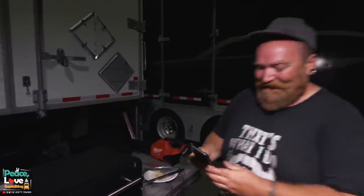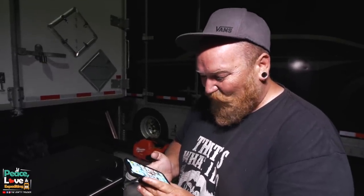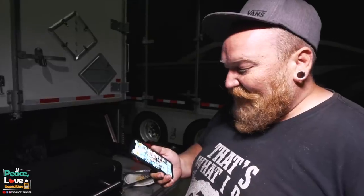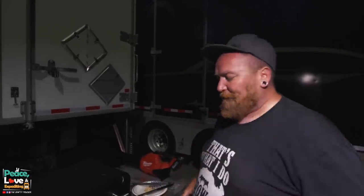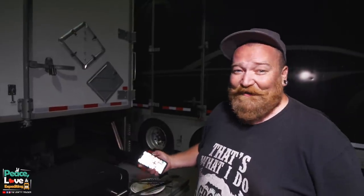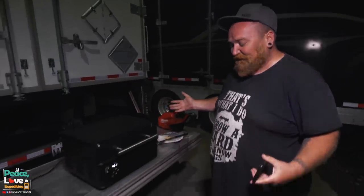We're going to let that go for two minutes — it is exactly 9:04 right now. We'll flip it, let it go another two minutes, then we're going to wrap it in foil. I'm sure there's a bunch of you out there that are going to cringe at watching me barbecue — I probably did something wrong — but we'll see how it tastes, that's all that matters. We really just wanted to show this grill, it's amazing.